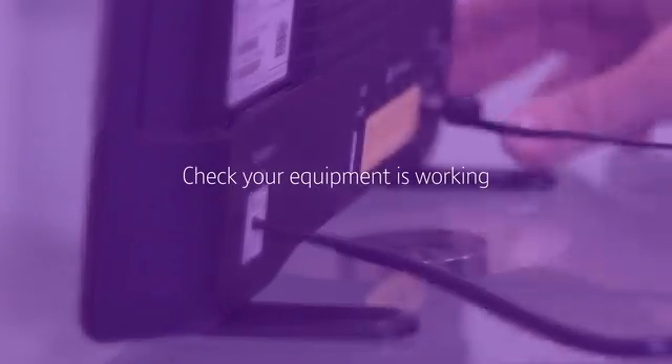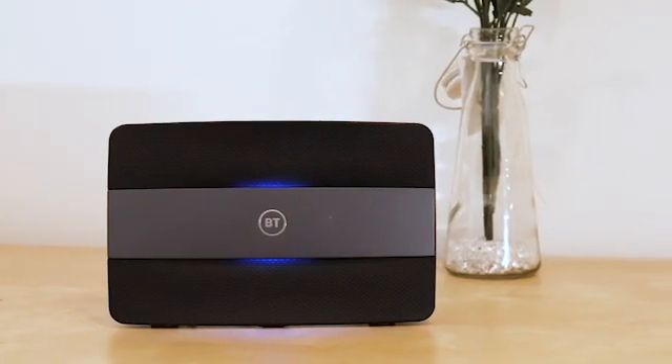Rule out the simple things first. Check that any necessary electrical equipment, such as your broadband hub, is plugged in and working. If your broadband is slower than normal, test your download speed and make a note of the results.